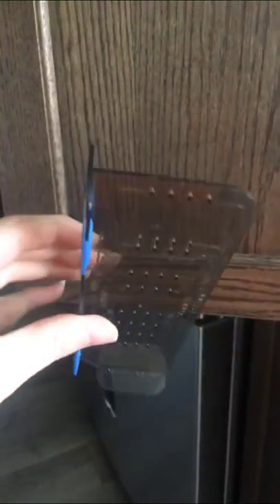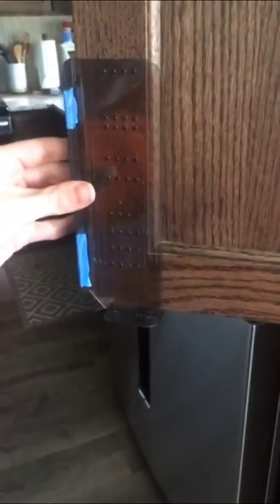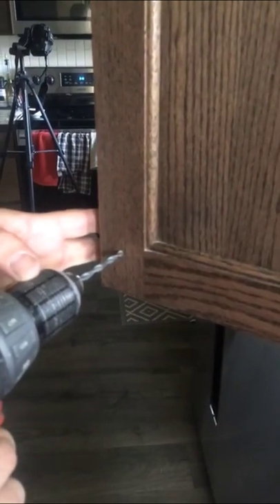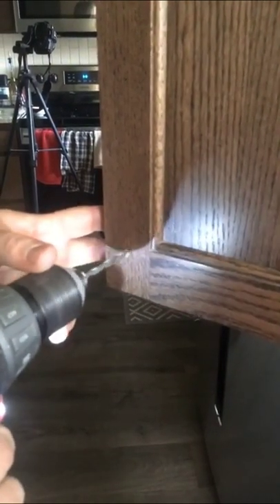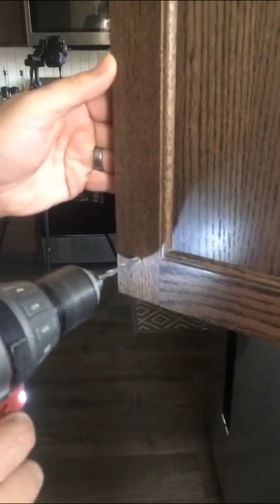If you're going to be installing hardware in your kitchen or really anywhere, you definitely want to grab one of these hardware templates. It makes the whole process super easy. You just put it into place as shown, and there are several different marks — you can choose the one that best works for your cabinets and hardware. Then you just make a mark and drill your holes.